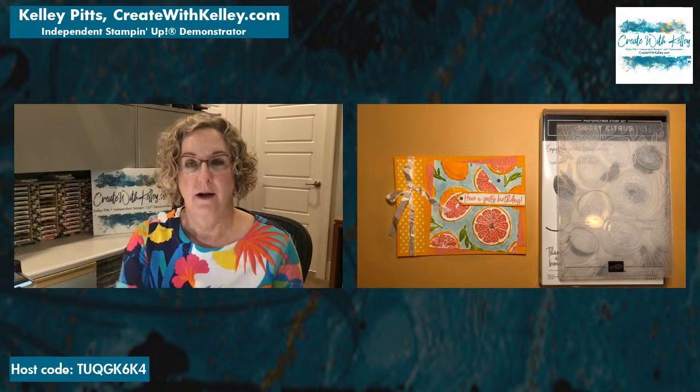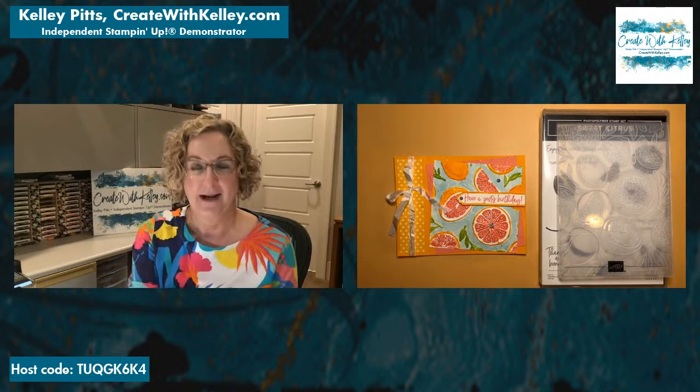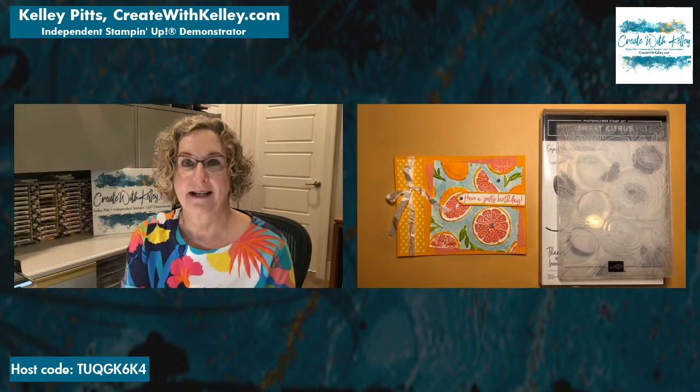I'm excited to be here today. I hope you enjoy learning about hybrid embossing folders. One of my team members, Eileen, decided she would love to learn about hybrid embossing folders, so I challenged her to help me teach a techniques class with that very folder. Good morning Tanya, glad to have you here watching from YouTube.